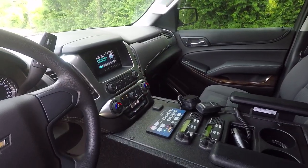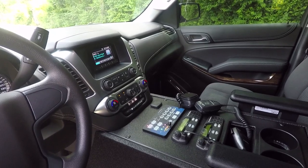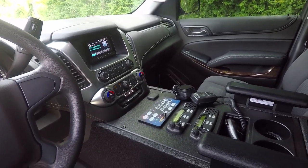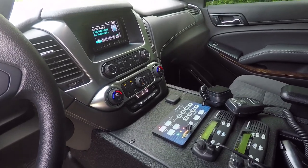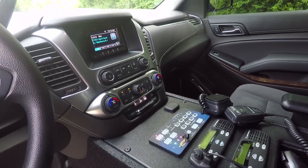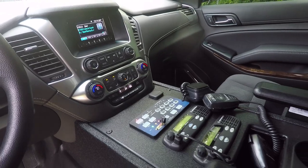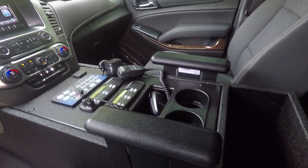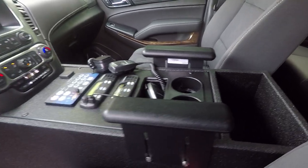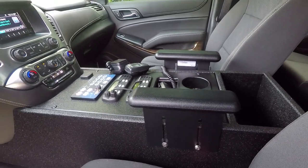Taking a look at the center console, we have our Chevy Tahoe custom console sprayed in black tough coat. We have the GM factory plug re-interfaced. We have the SoundOff Signal controller, two customer-supplied radios, a small storage bin, cup holders, and a large map pocket. This also has adjustable armrests mounted to it.